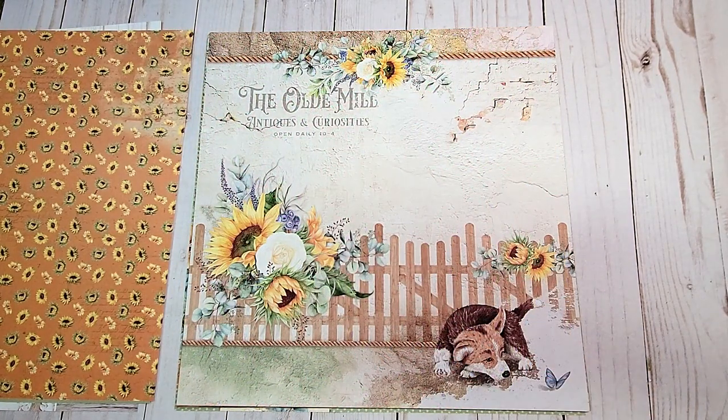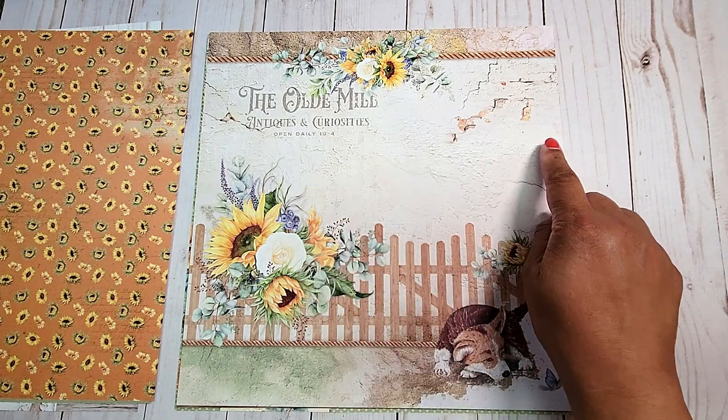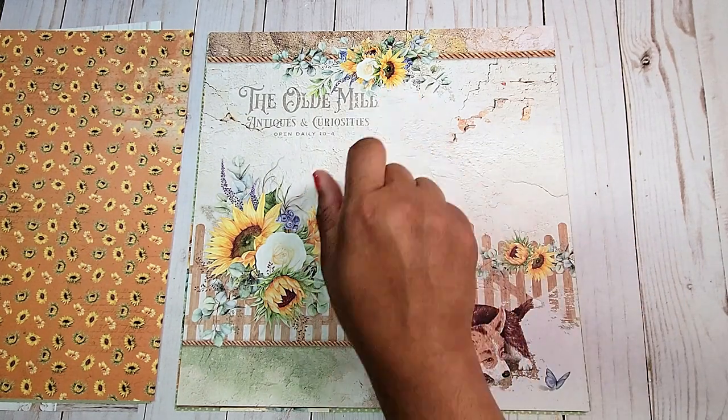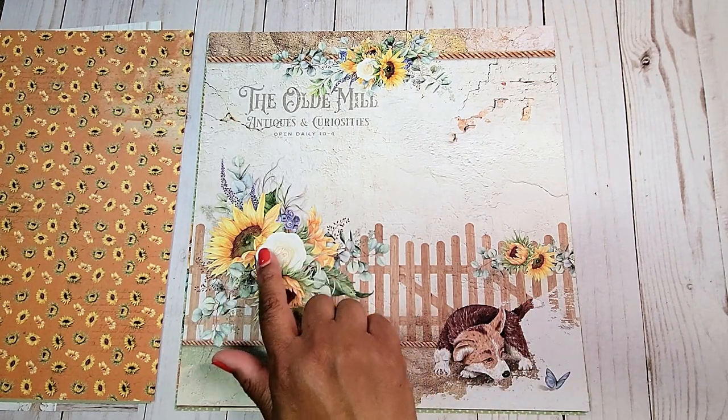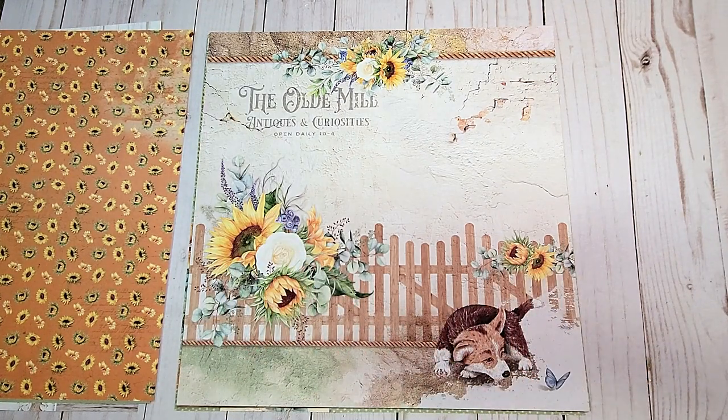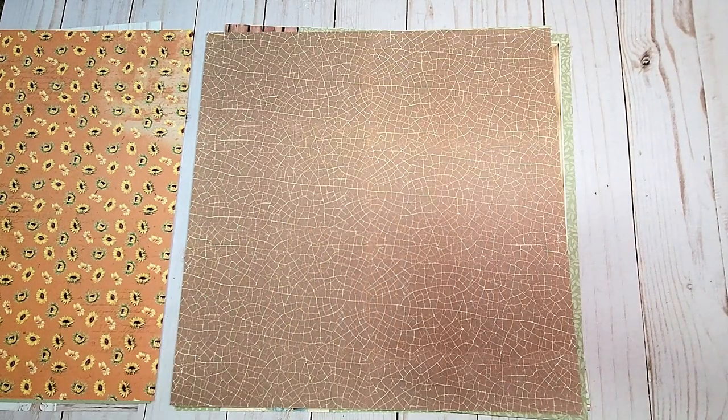Next, you have this fun distressed page. You've got this distressed wall background, more sunflowers on the top, this fun wooden fence flanked by these beautiful sunflower bouquets, and of course another cute puppy dog. On the back, you have this distressed brown paper.